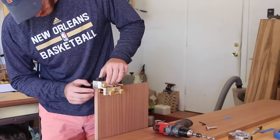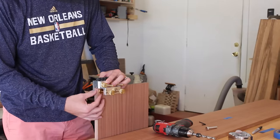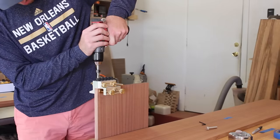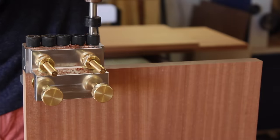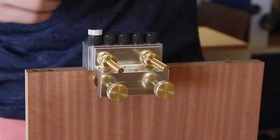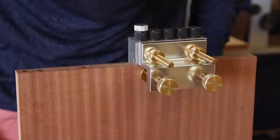Each corner of the cabinet has 7 dowels which provide a ton of strength and also keep the pieces lined up for the glue up. I used a Dowelmax system for this — I recently purchased it just for this project and it made things pretty easy. You start at one end with the jig flushed up at the end of the board, drill your holes, and then you can use this little alignment pin to reference off your previous holes so that everything is spaced out evenly.